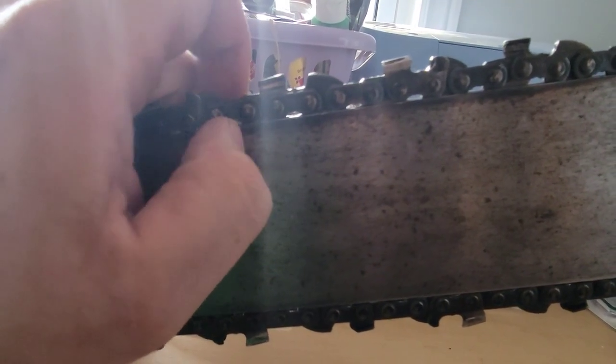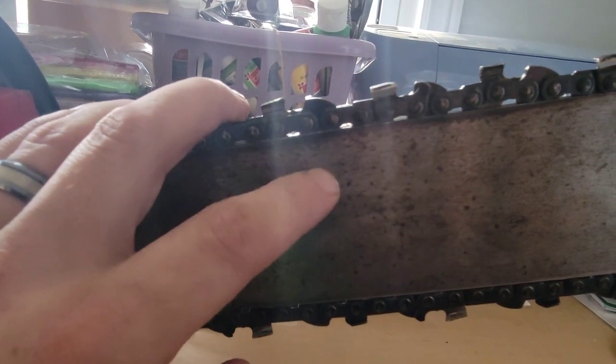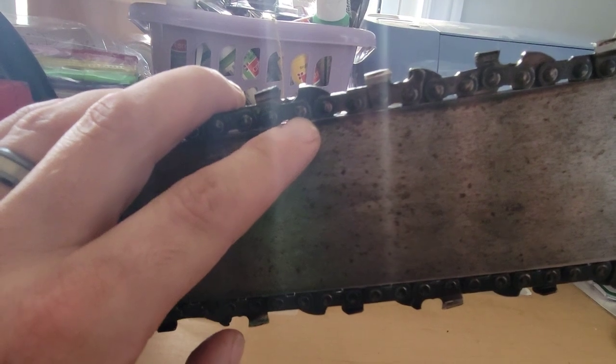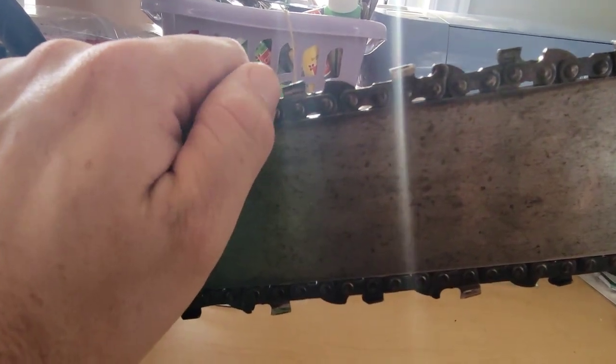This dull chain is probably the reason for the burn marks on the bar. You don't want to run your chains dull — it over-revs the motor too, you're not working out the proper workload, it's not good for the motor, and you're going to overheat your bar because it's just rubbing and causing friction. The other way you can get this is if you're not getting oil to the bar either — that's also a possibility.